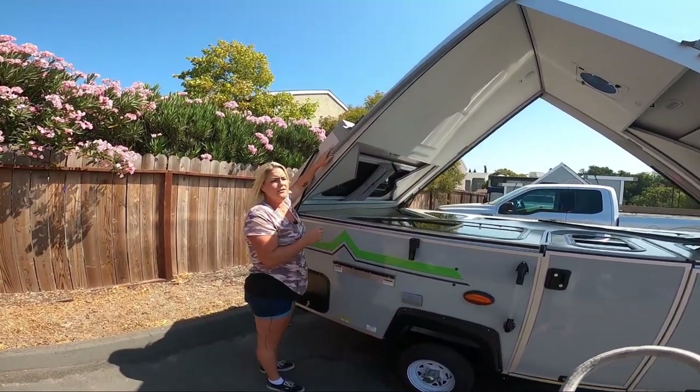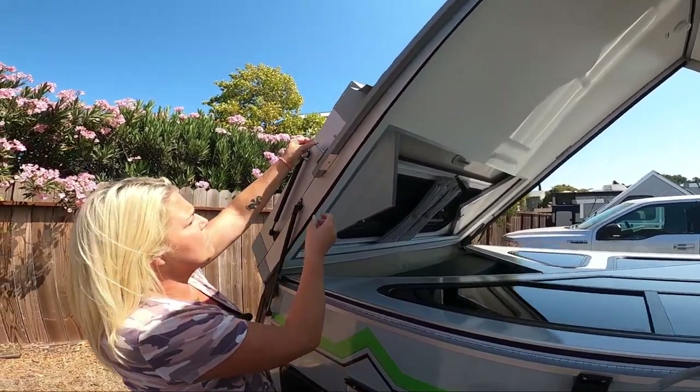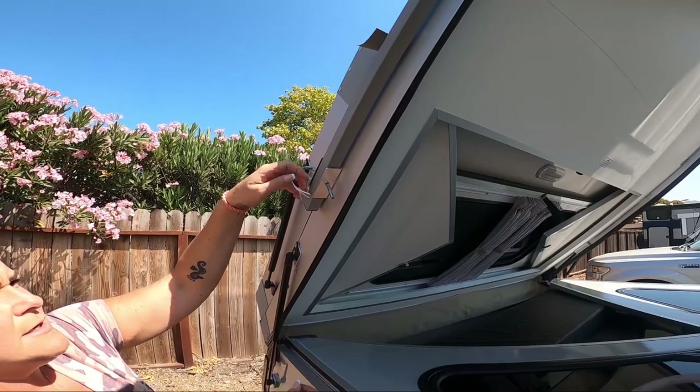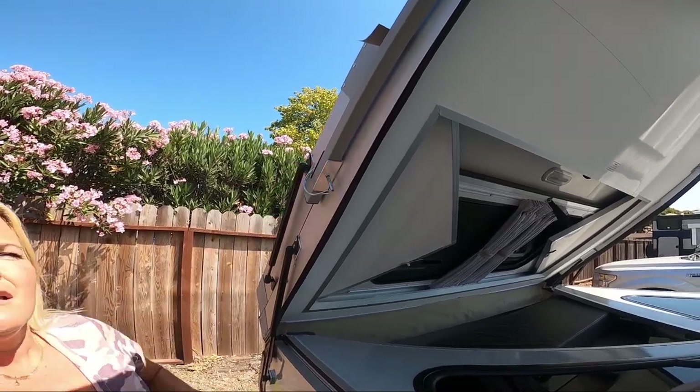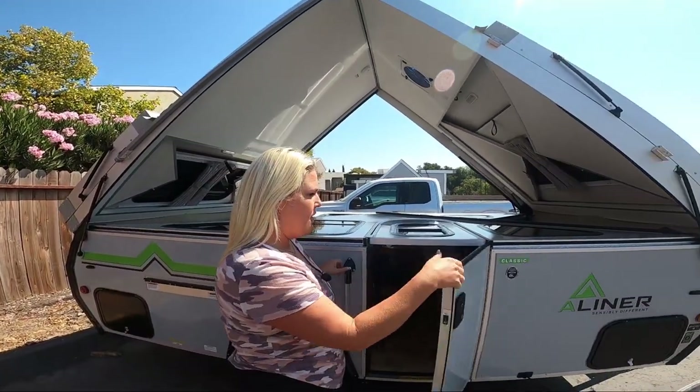The high wind kit is crisscrossing these on both sides so that the roof sections cross, and when the wind is blowing in the Midwest or about the coast it's going to give you a nice tight fix for the roof line.